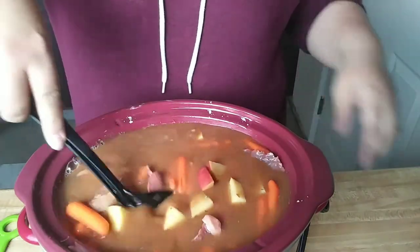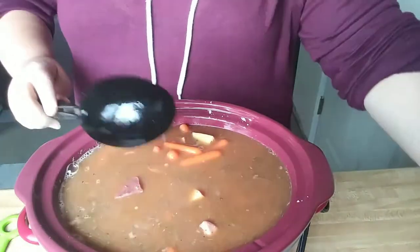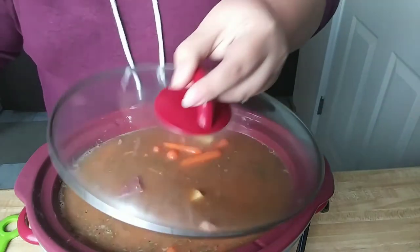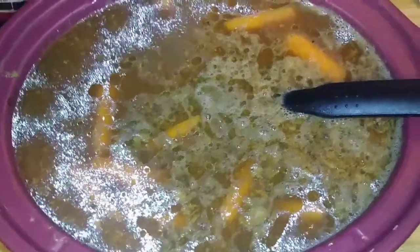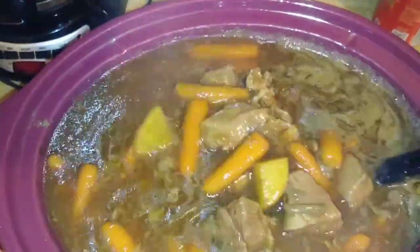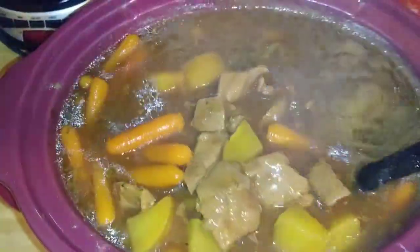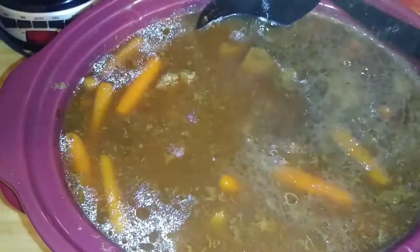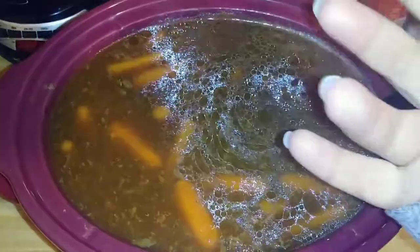I will bring you guys back and show you what it looks like in the end. Alright, here we are six hours later — oh my house smells amazing. Look at this, it looks so so delicious. So give this recipe a try! Hoping to get some more recipes out to you soon. Enjoy and have a good one. Thanks for watching, bye!